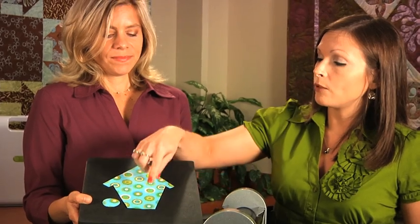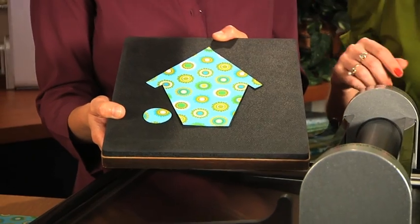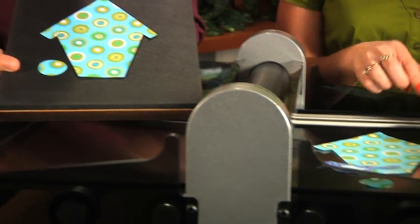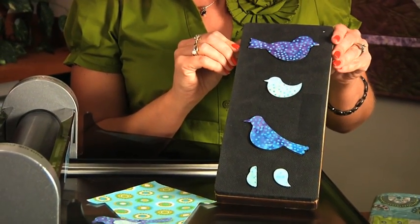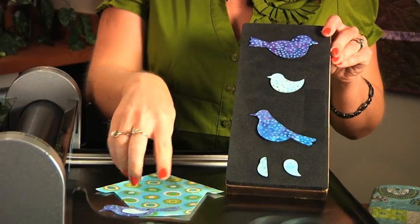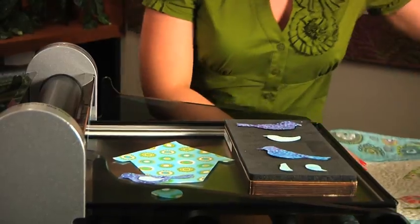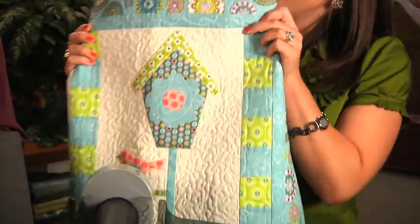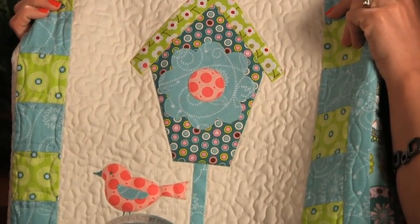Birds and birdhouses are really a favorite motif for quilters. As you can see with this die, we've got the birdhouse and then we have the little peephole. This is a great die to coordinate with our other birds in bloom dies, such as our bird trio die. You can do so many different combinations. We have this project here — the birds in bloom table runner — that utilizes this die as well as our bird trio die. This is just a gorgeous design.